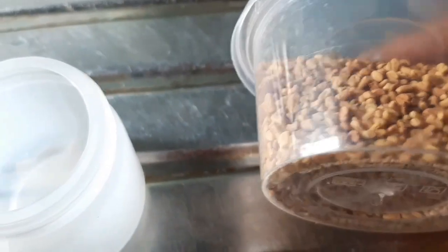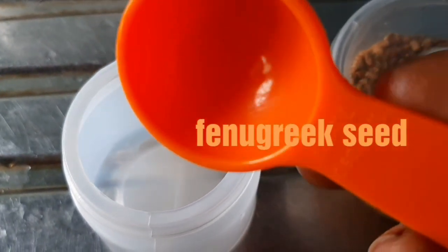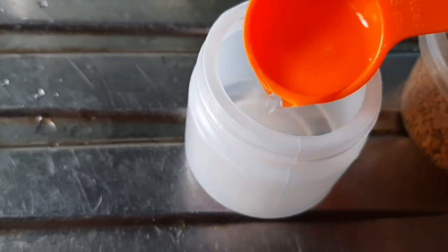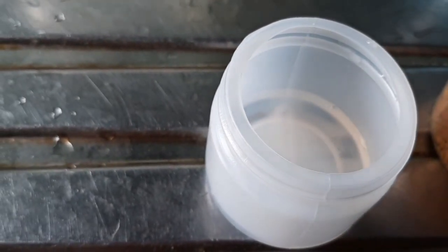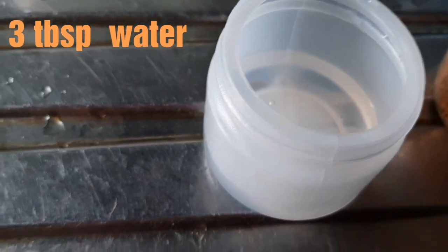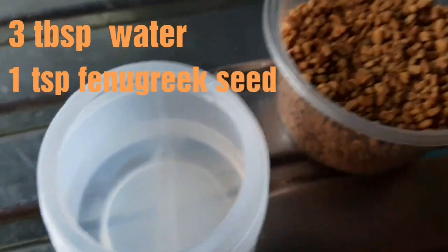Before you start this recipe, you have to do this procedure first. This is fenugreek seed — I got it at Mushin Olosha Market in Lagos State for 250 Naira. I'm going to soak this seed inside a container using three tablespoons of water and one teaspoon of fenugreek seed. I'll put all the measurements on screen so you can follow along.